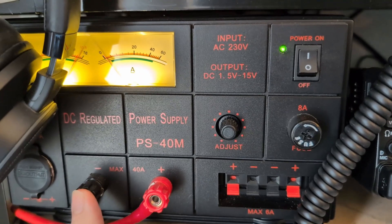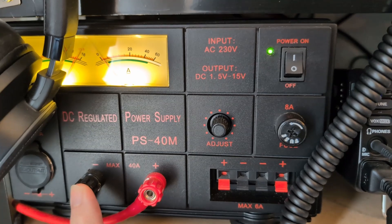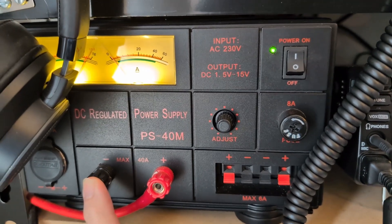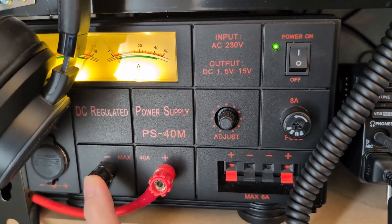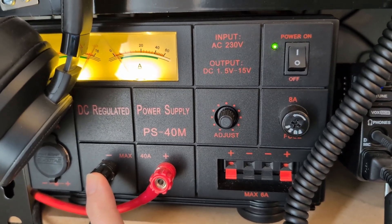So what I'm going to do is put the receiver on, listen to the noise level with the filter, and then listen to the noise level without the filter on a couple of bands, and we will see if it actually does make any difference.